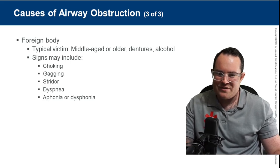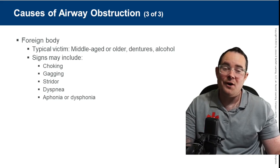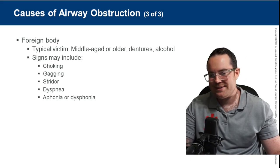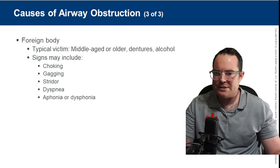Regarding foreign body obstruction: the typical victim is middle-aged or older, often with dentures or alcohol involved. Signs may include choking, gagging, stridor, and dyspnea.